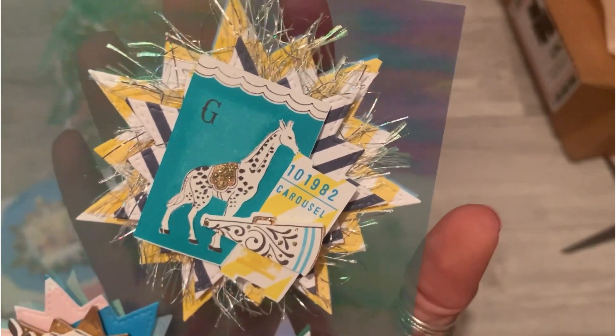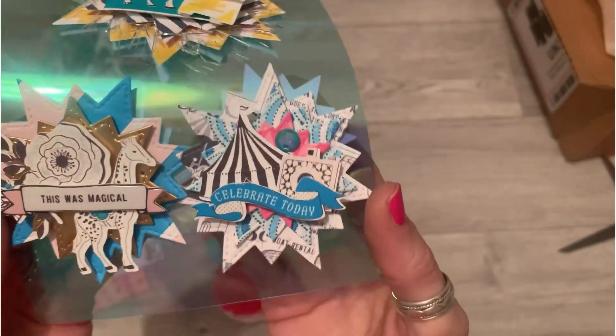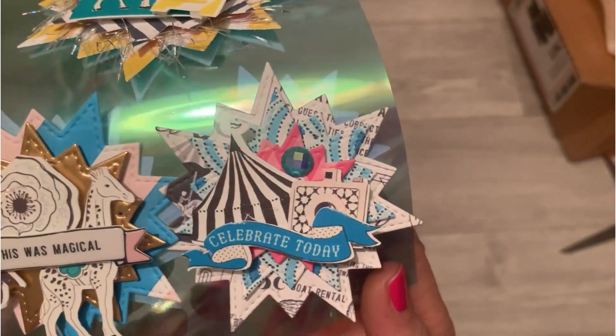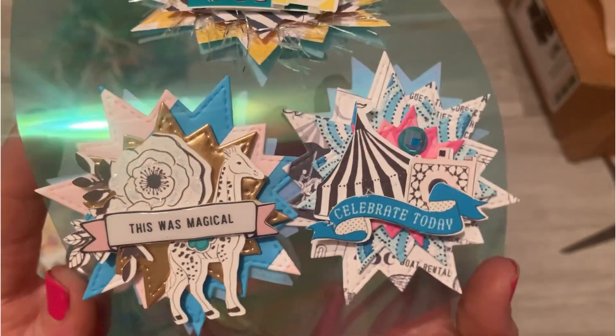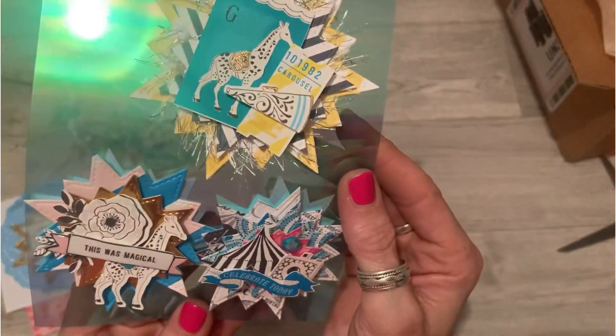Just look at them — this starburst die! I never got my hands on this die. It's one of those ones where every time I see it on Instagram and YouTube, people using it, I think I really want that die and then I never get around to buying it. One day! These are stunning, absolutely stunning.